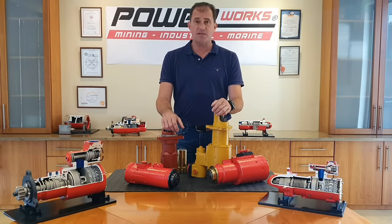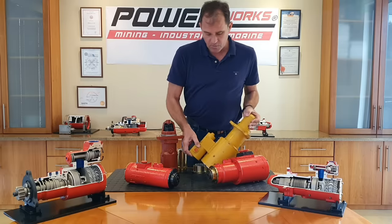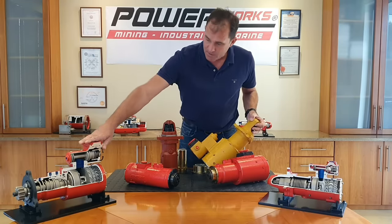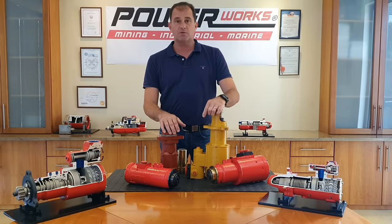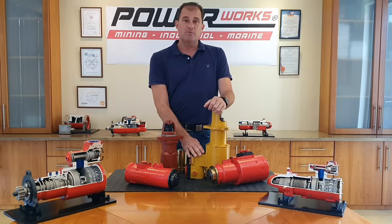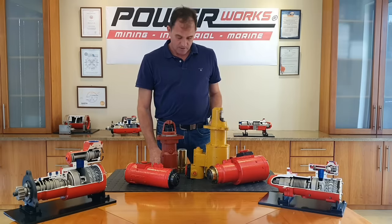There are a lot of accessories that come with our starter motors. One of the main ones we recommend is the relay valve, which you can see here — and here's a cutaway of one. The relay valve is made out of cast iron, so it's just as robust and rugged as the starter motor itself, and it's been designed to fully integrate with the starter motor so you won't have any issues. It's highly recommended.